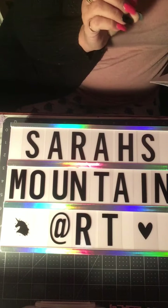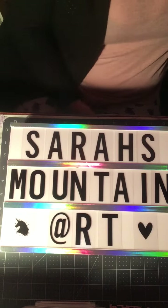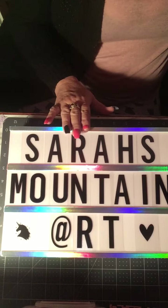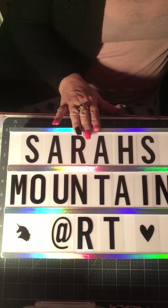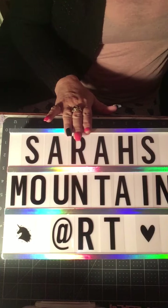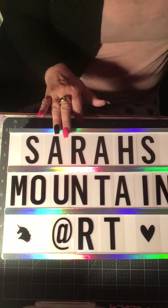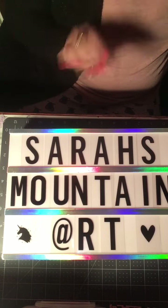Her challenge started October 19th and ends November 25th, so it has to be postmarked by the 25th of this month. She's doing a challenge giveaway — you have to be subscribed to her channel and her mother's channel. Her mother's channel is Midge's Mountain Art — M-I-D-G-E-S Mountain Art. I wish I could link them, but I don't know how to do that.